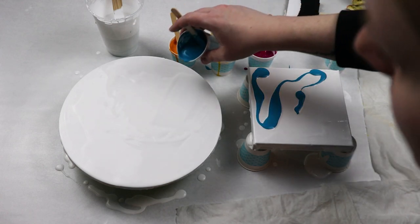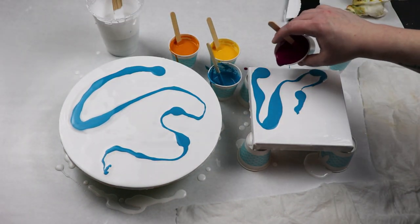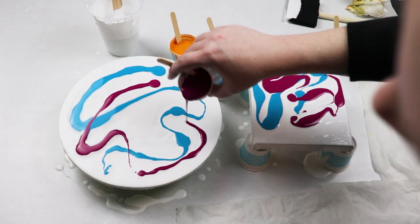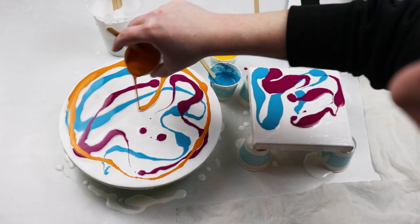I'm using turquoise, magenta, orange, and yellow for my colors that I'm going to swipe. For my swiping tool I'm just using a damp paper towel — I really like using it and it works well for me in getting some really nice cells.